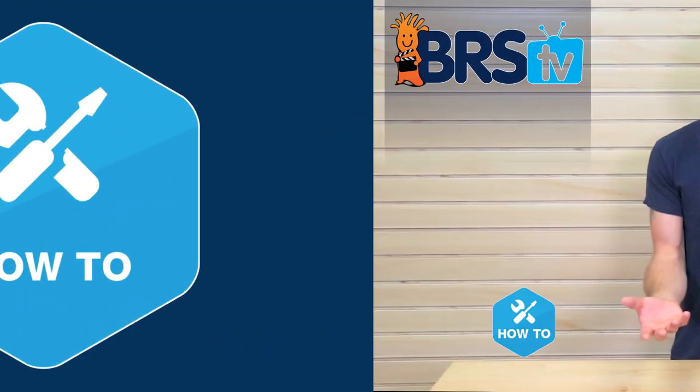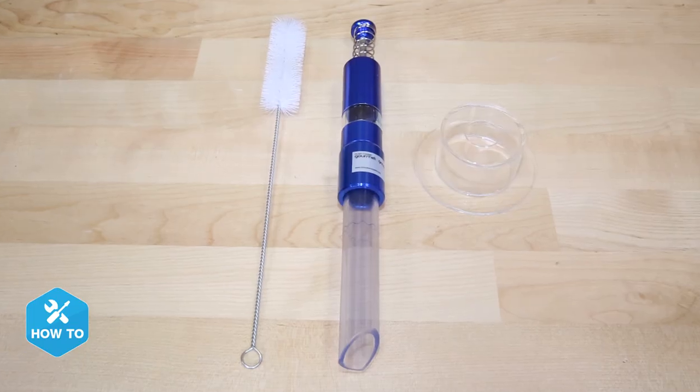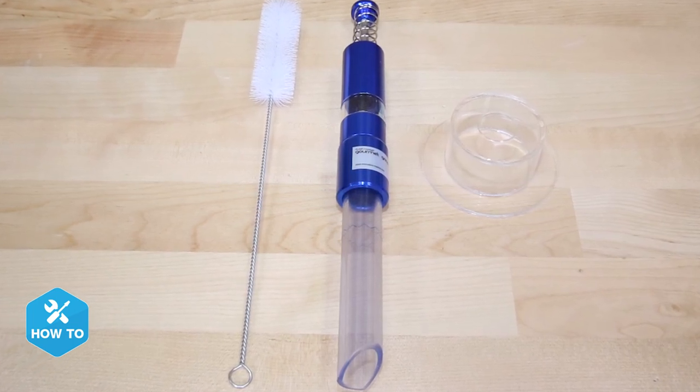Today I show you how to make your daily flake and pellet food feeding quick and mess-free. Hi guys, I'm Randy, and today on BRS TV How To, I'm showing you how to use a gourmet grinder from Innovative Marine to more easily feed your flake and pellet foods to your tank.